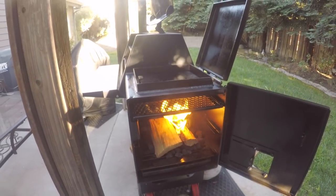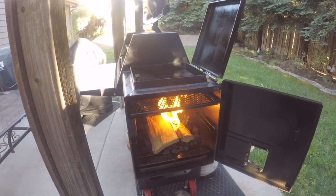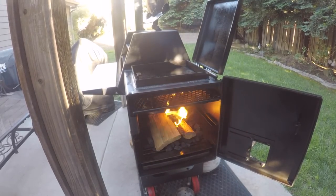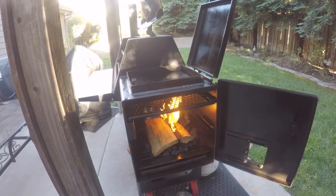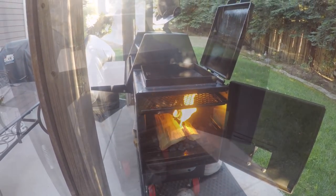It should take about 20 to 30 minutes to get a temperature inside the chamber of about 225 degrees. I'll come back and let you guys know how this turned out.